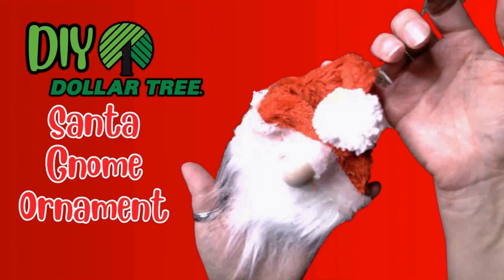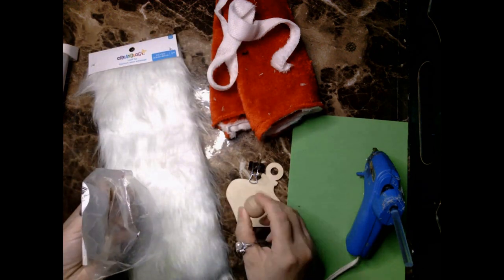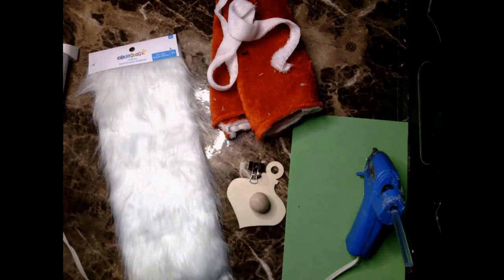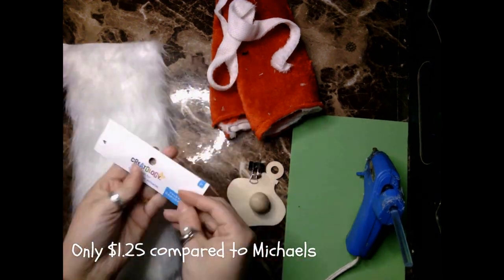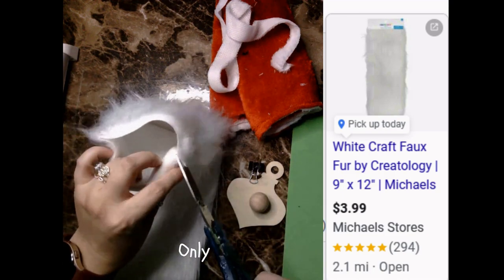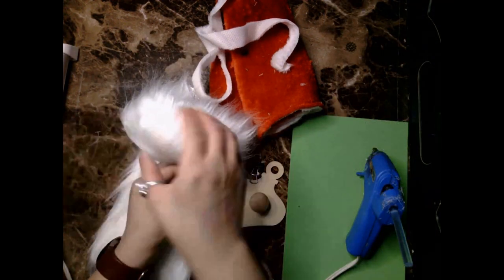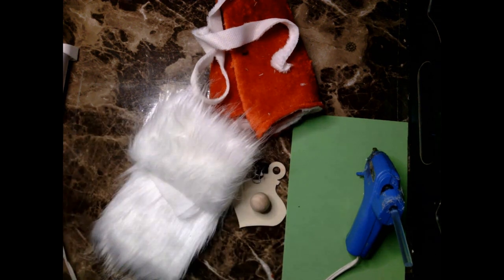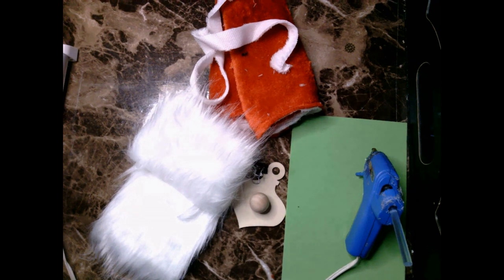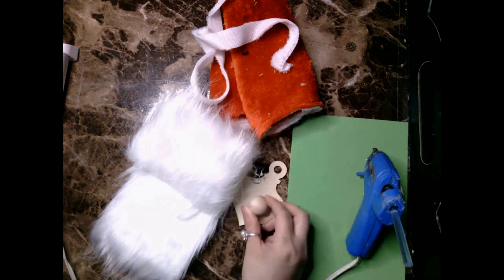In this next project I decided to create this Santa gnome ornament — and I'm so excited because at Dollar Tree on my last visit I saw that they sold these Creatology packs of fur. You're going to need a wooden ornament and wooden beads. Last year I did a tester on DIY gnome ornaments for Christmas and I chose a smaller bead from Dollar Tree, but I felt that nose was just way too small, so I recommend getting the inch-round ball beads.